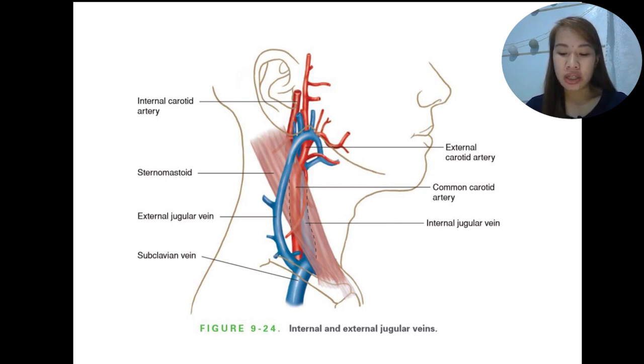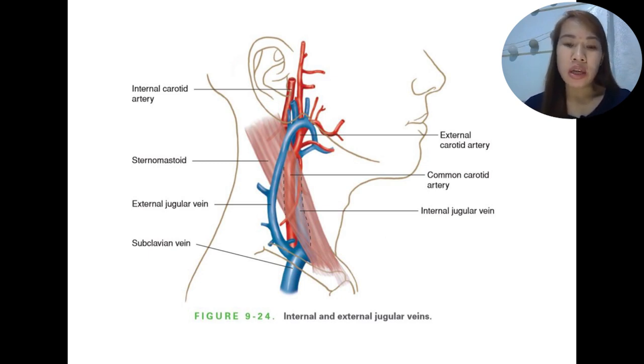For example, if the jugular venous pressure falls, it may indicate loss of blood or decreased vascular tone; increases may indicate right or left heart failure. It is a simple, non-invasive procedure that gives many diagnostic clues about heart conditions. The oscillation point of the internal jugular vein is used to estimate the level of jugular venous pressure.